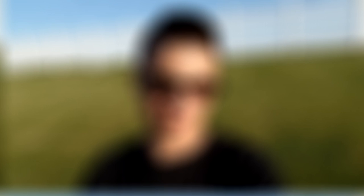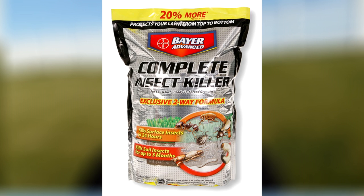When it comes to using an insecticide, a typical granular bag will tell you its maximum control duration. For example, a bag of Scott's Grub X says it'll provide four months of coverage. The Bayer Advanced product will only provide three months of coverage. If we're only getting three months, we need to apply at the right time to ensure we have proper coverage when the grubs are causing most of their damage, which is typically the June, July, August time frame.